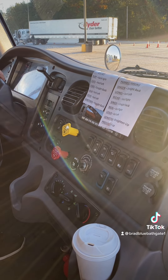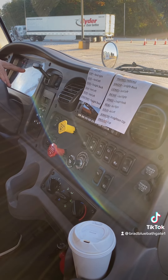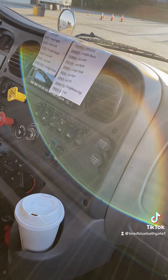My left indicator light works, my right indicator light works, my high beam works, my four-way flashers work, my city horn works, my air horn works, and my defroster works — both the top and the heater on the bottom.